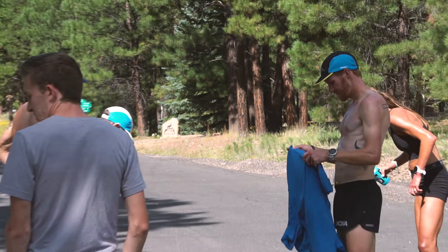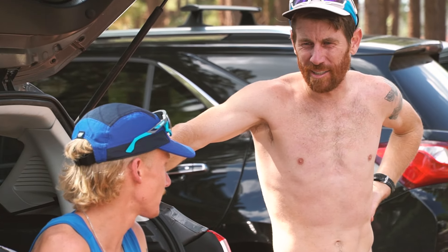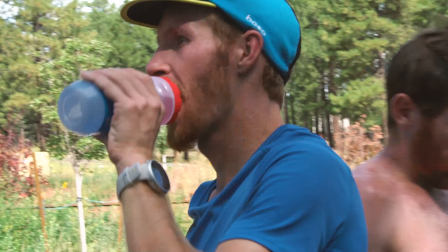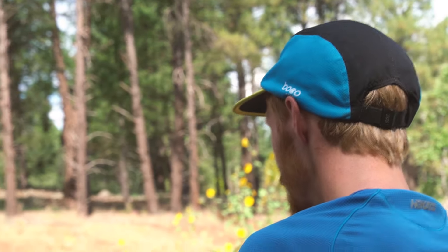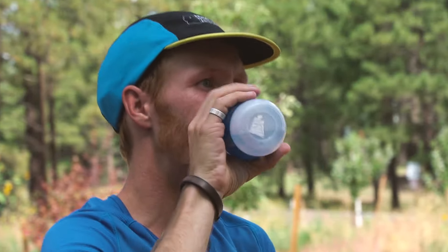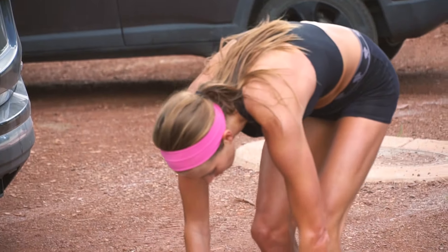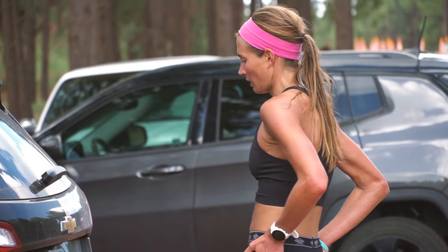As a coach you can sit down and look at the data and make a pretty educated assumption about where we're at physically, fitness-wise. I definitely think we're as good as we've ever been heading into Boston. Scott Fauble and Scott Smith have been in the top ten in Boston before, but I like where we're at right now compared to where they were before. Each segment is different, but I just have a feeling that right now we're right where we want to be.